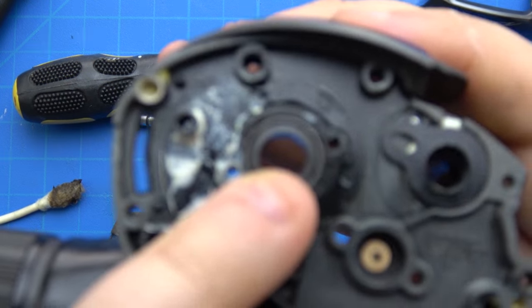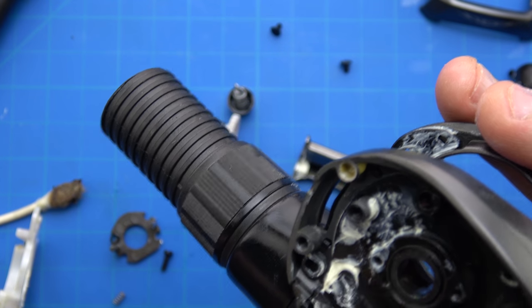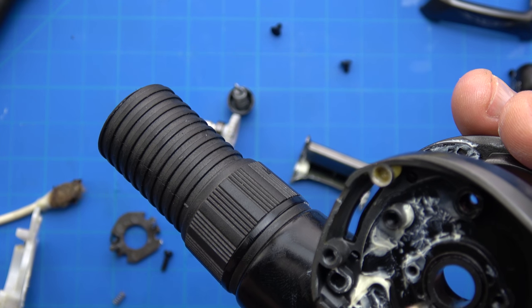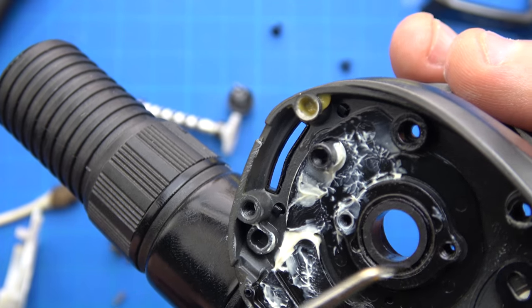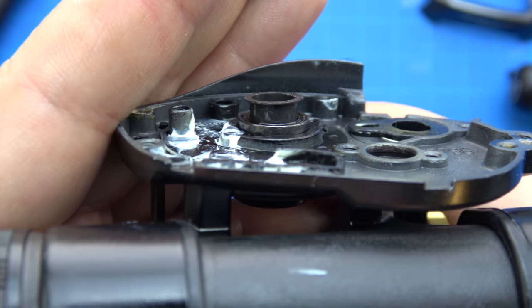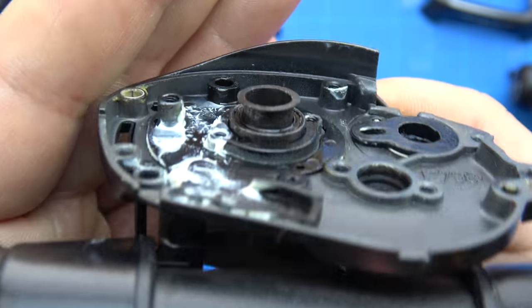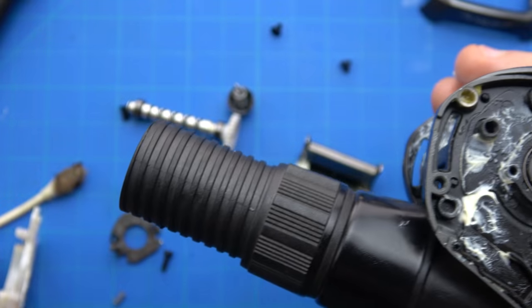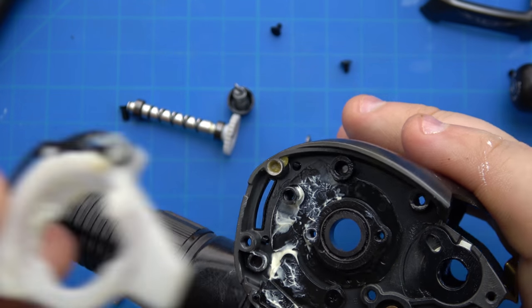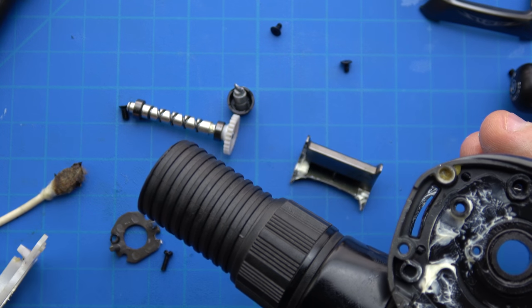Put the bearing back in - this bearing has that little sleeve on the inside of it. Make sure the flange side is facing the handle. See how it goes back in - very important. Now before this goes in, also very important, you have that detent.